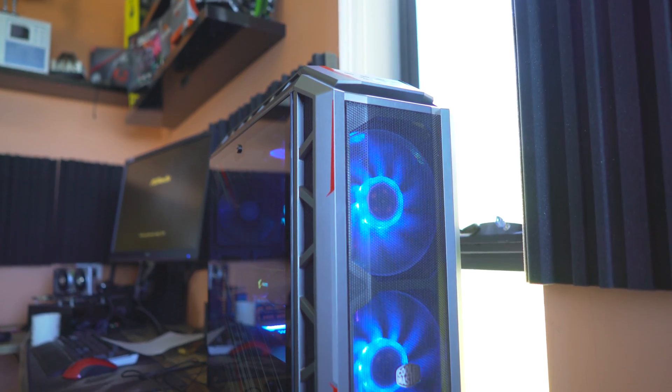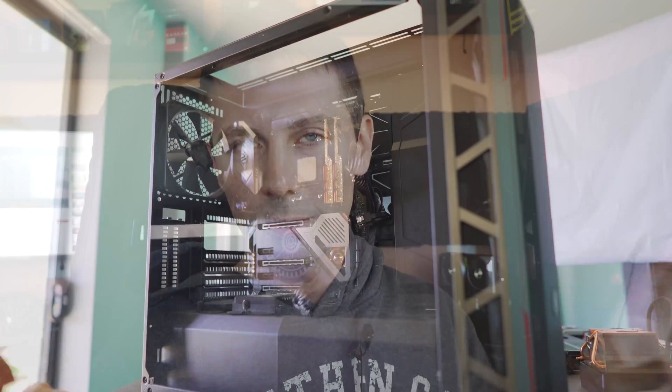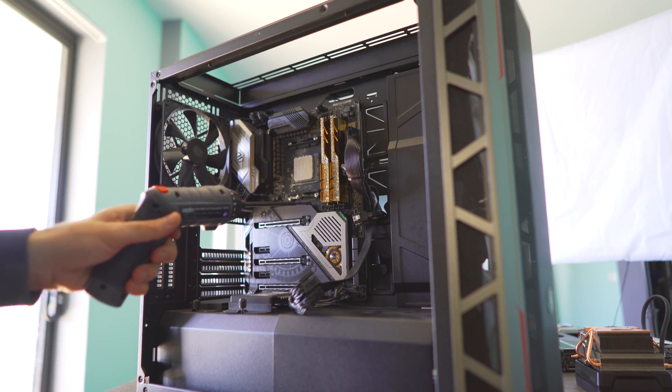From here, let's put the X570 Taichi inside the H500P, which I've got ready for a transplant. We'll also load up an NVMe PCIe Gen 4 SSD on this motherboard, as well as the 2080 Ti, and load them both out to see what kind of temperatures we can get, and see if we can indeed get this board to switch off.